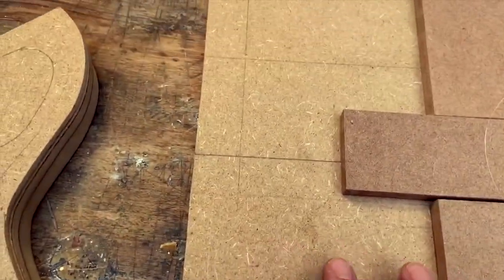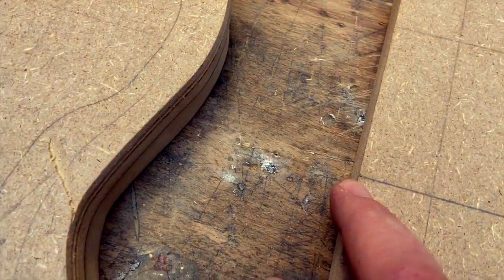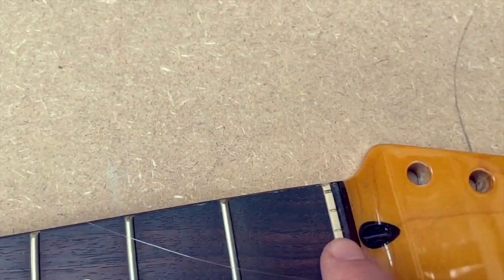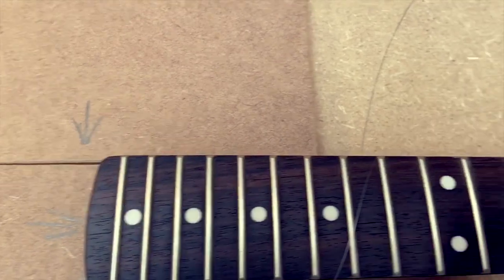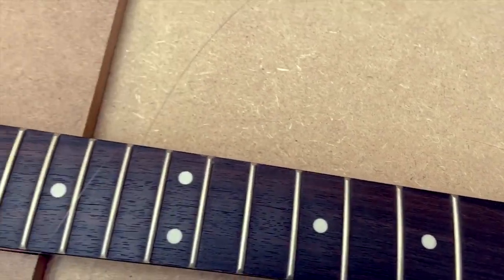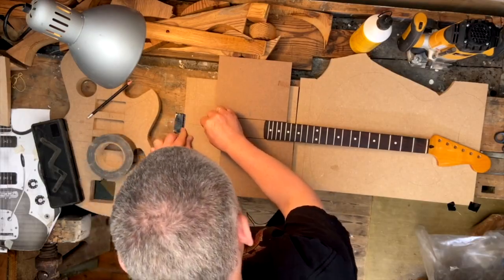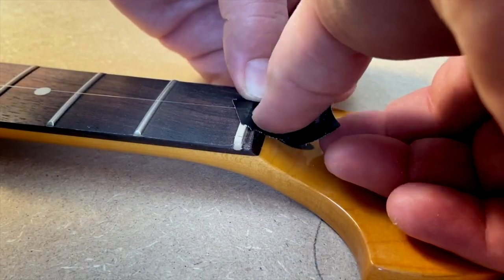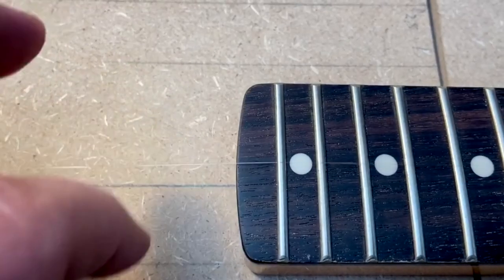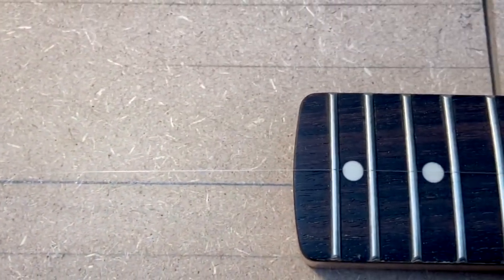To get it straight I'm going to use a piece of string going from this mark all the way up to the middle right here of the nut. If it goes through the middle of all the dots I know it's straight — so that's the plan. I've never done this before so let's see how it works. I guess I am in the middle right now and the neck is straight with the line.